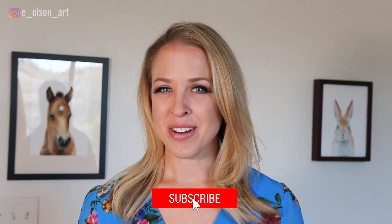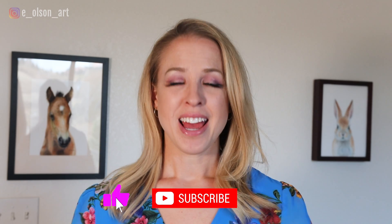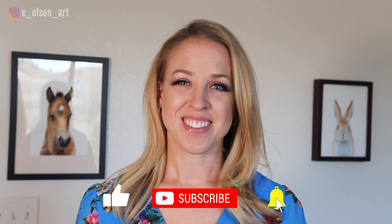I hope you enjoyed this video. If you found it helpful, please give it a thumbs up and check out these other videos with watercolor tips and tricks. Thanks for watching.